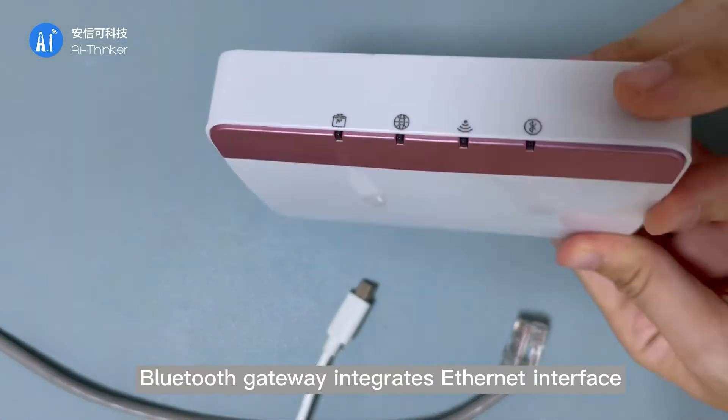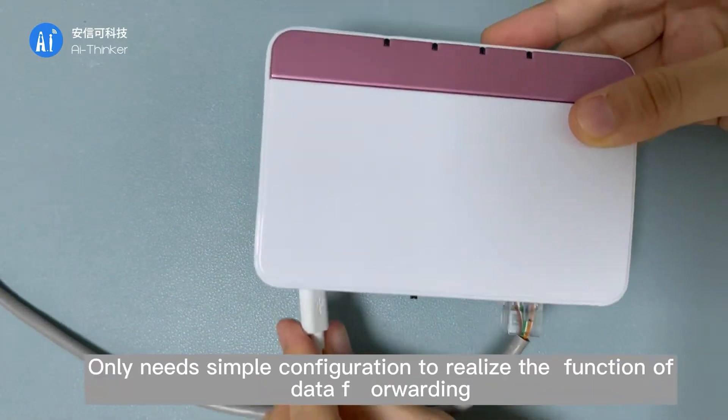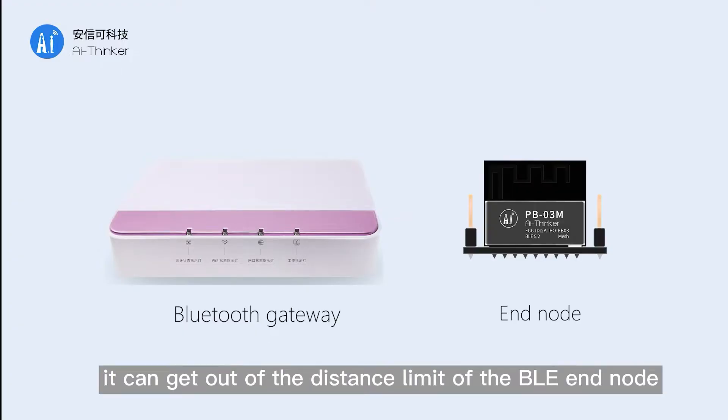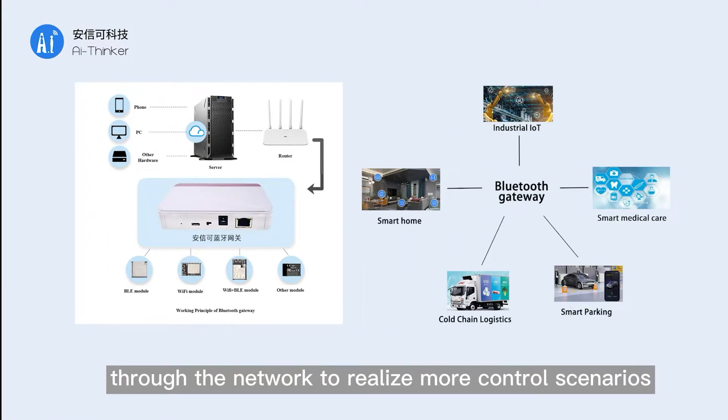The Bluetooth gateway integrates an Ethernet interface and the firmware integrates MQTT. It only needs simple configuration to realize data forwarding and uploading to the cloud. With the help of the gateway, it can overcome the distance limits of local nodes and access any device in the Bluetooth Mesh network at any time through the network, enabling more control scenarios.